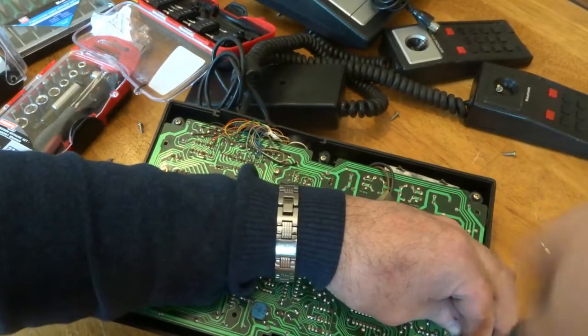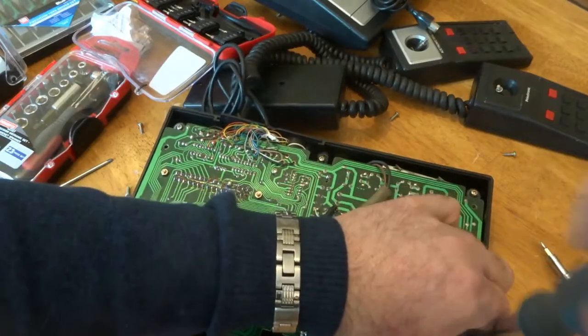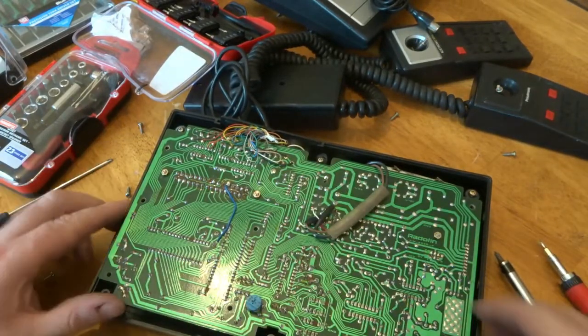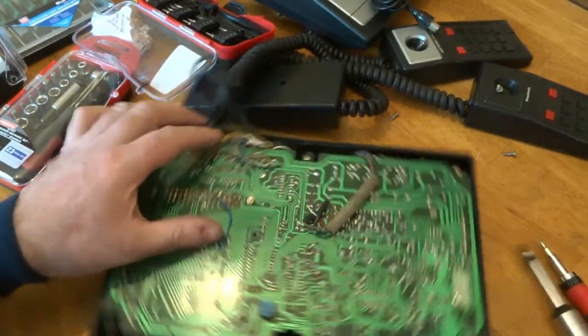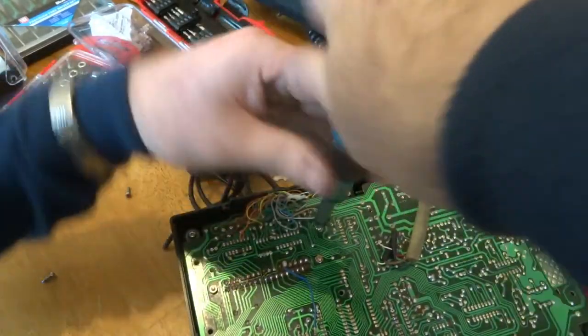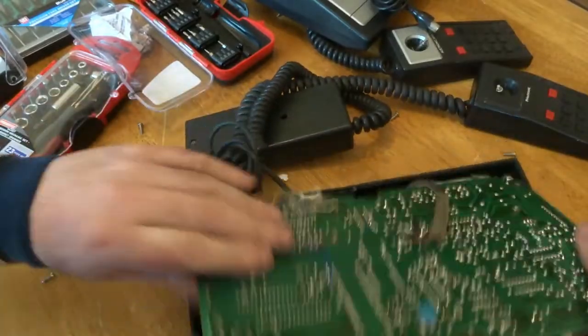If you want to see how to recover gold, silver, and platinum from old electronics, subscribe to my channel and hopefully I'll be able to show you how I do it - how we go from this sort of stuff into a little nugget of gold.